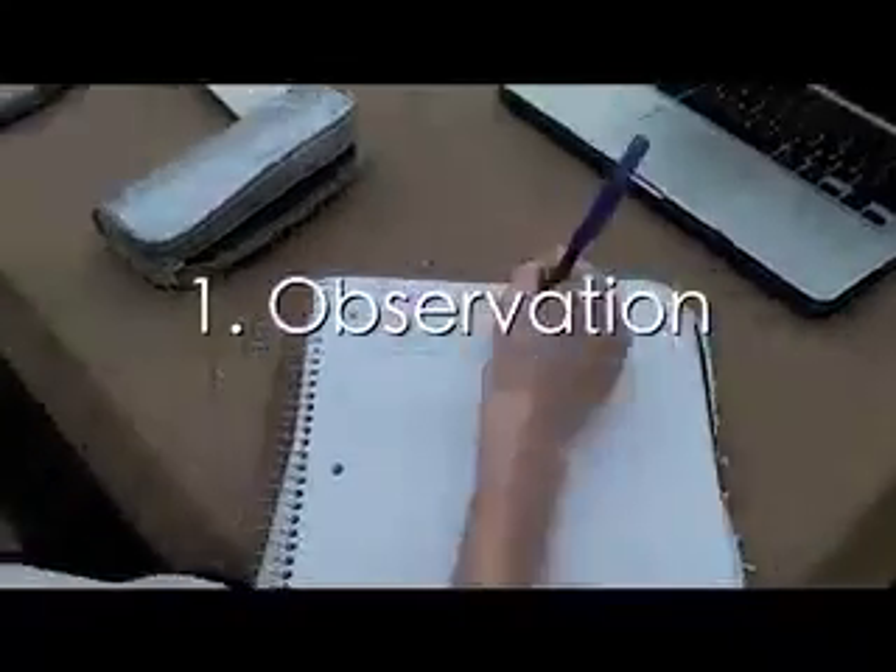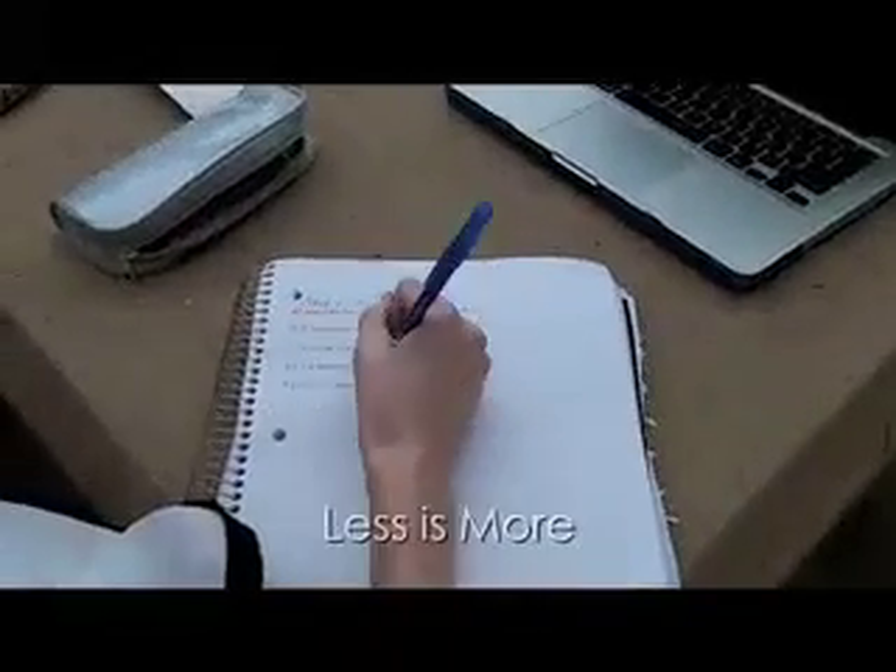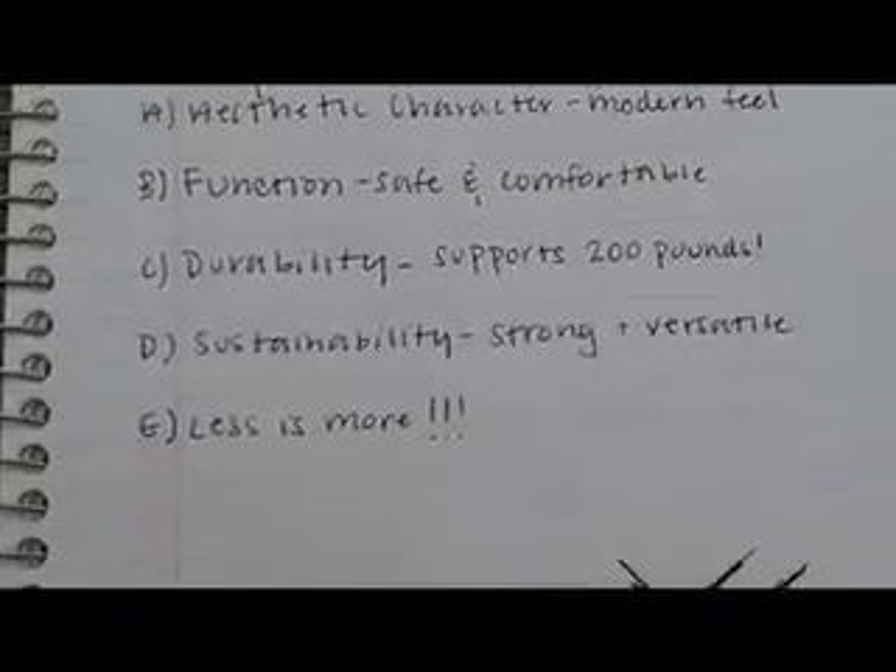Our team started our design process in making our chair by observing and watching videos of others attempting to build the lightest cardboard chair as well. After some inspiration, we wrote down exactly what we needed to keep in mind throughout this process, which is aesthetic character, function, durability, safety, and that in this situation, less is more.